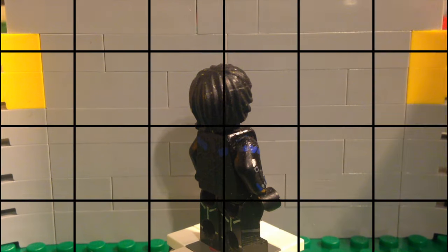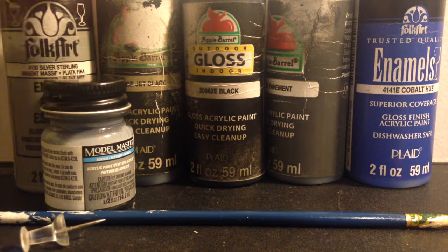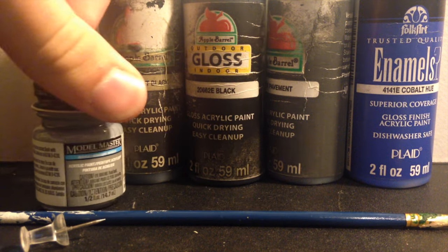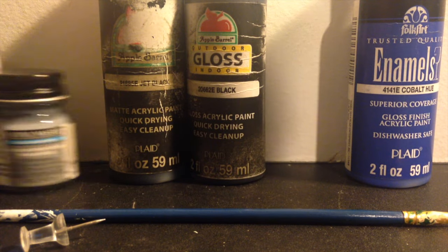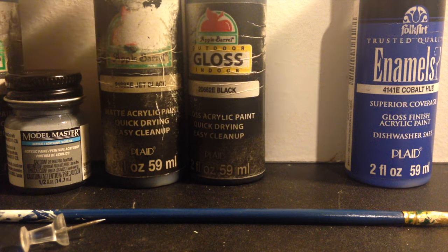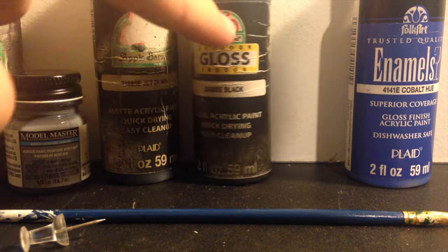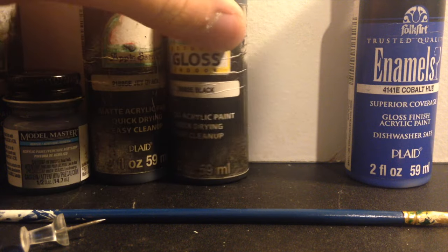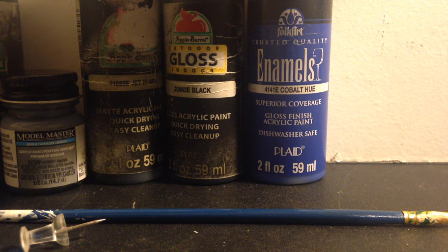Let's get into the tools I used for this particular minifigure. Those include: silver paint, light gray paint, dark gray paint — so two different kinds of gray — flat black and gloss black. I've used this flat black and gloss black technique several times, and you guys have probably seen that before in my other videos.